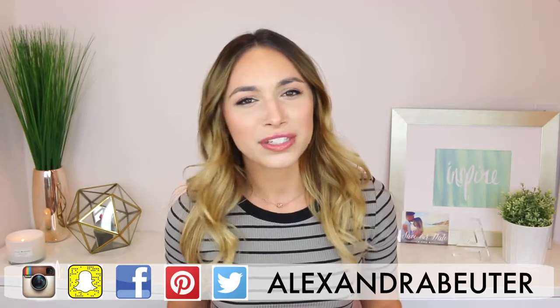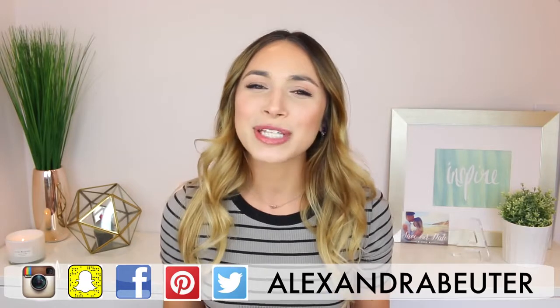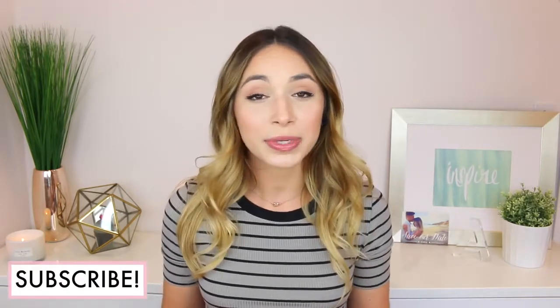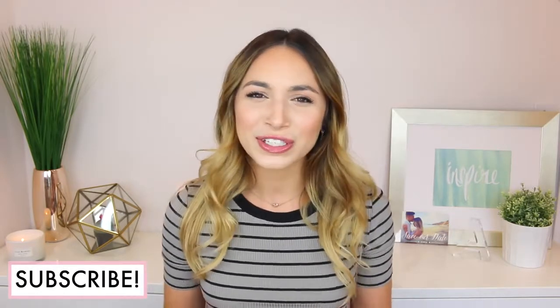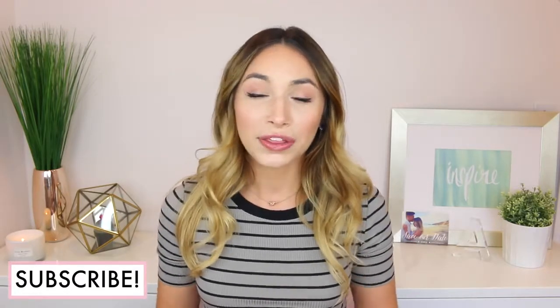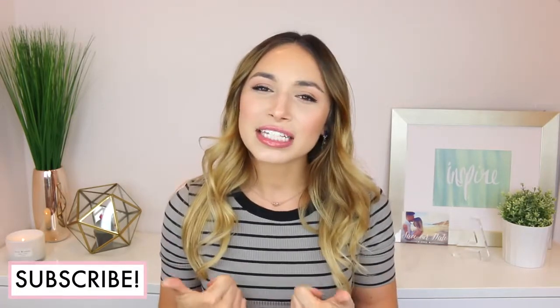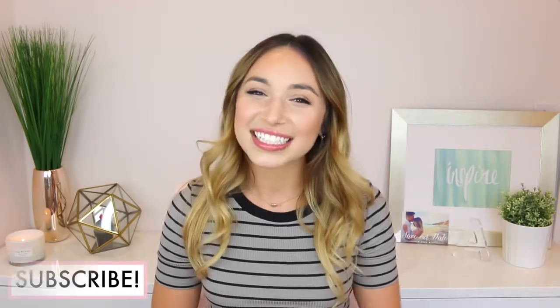Hey guys! Welcome back to another DIY Bride video. I always get so excited to film these because so many of you have given me such positive feedback and tell me you look forward to them, so I really appreciate that. For today's video I'm going to do a chalkboard tutorial a few different ways, showing you how I plan on incorporating chalkboard projects into my wedding, including centerpieces, plus a haul at the end with some really fun ideas that I think will save you money. If you are new, please subscribe, like this video, and let's get started.